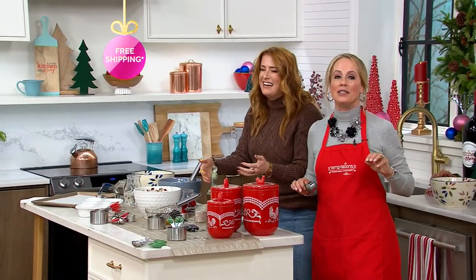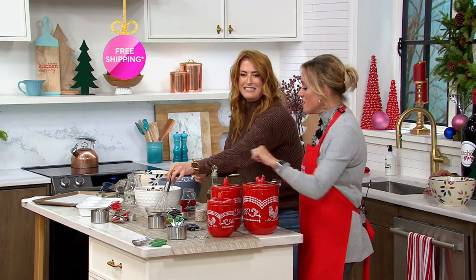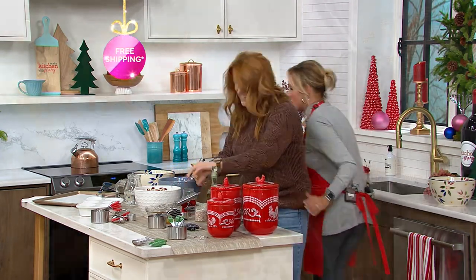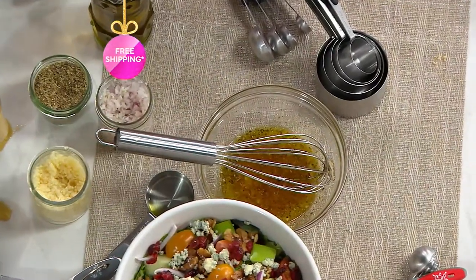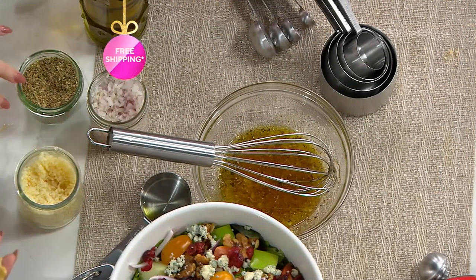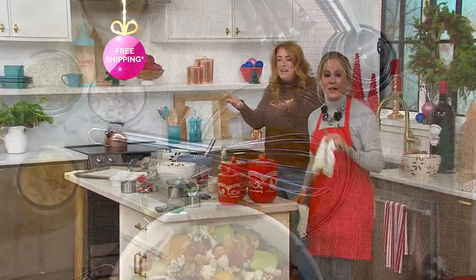We're going to skip the mustard. Clean up in aisle 12. I got to get you a towel. I love Dijon mustard, don't get me wrong, but that thing really exploded at me.